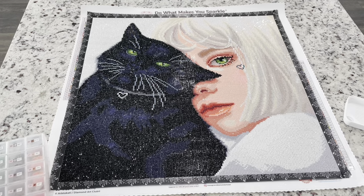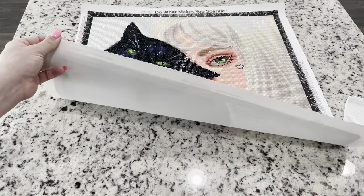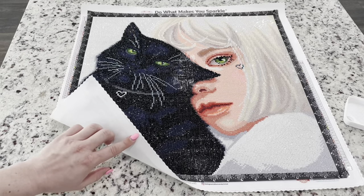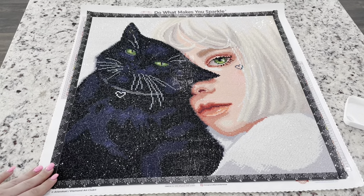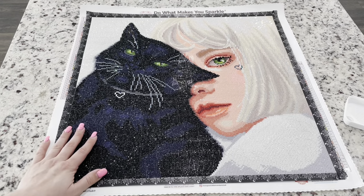I didn't have any issues with stickiness. There were a few places where the drills maybe slid a little bit and the glue wasn't quite cured, but it didn't seem like a long-term issue — I just re-fixed it and kept going. Their canvases are always so nice. You don't appreciate how nicely these are edged until you start working on something like a Dreamer Designs or Diamond Dots canvas that frays like you've never seen, getting little fibers in your painting, especially in rounds.